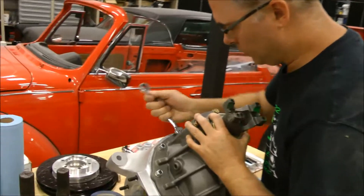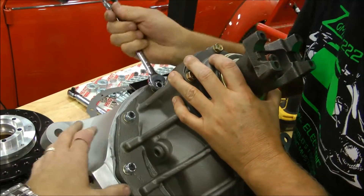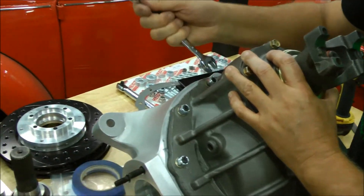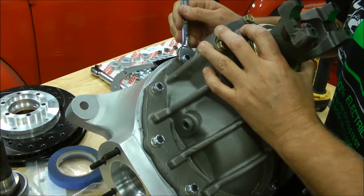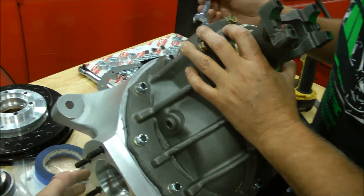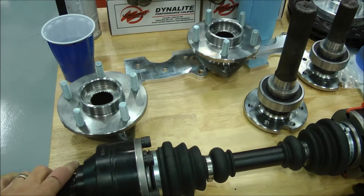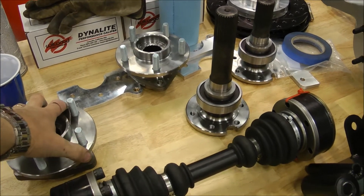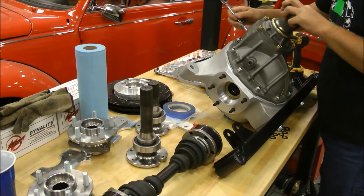Now we have Joe assembling the independent rear suspension. He's placed the carrier in the housing, and then the next step will be to put these shaft joints in here — those get locked in. They've got a bearing, they go in here, and then you'll do these CV joints, one on each side. Then you have your outer hubs that go over that, and that's what the brake system and the tires go to. This is a very, very slick system.